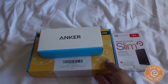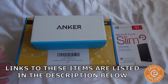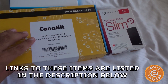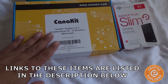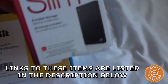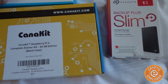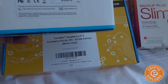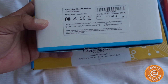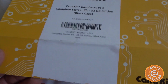Hello everybody, welcome to my channel Crypto Explorer. I just wanted to make a quick unboxing video of my next project. As you can see here, I have three items: this CanaKit Raspberry Pi 3 complete starter kit with 32 gigs and a black case, a Seagate 1 terabyte USB 3 hard drive, and an Anker 4-port ultra slim USB 12-watt adapter.